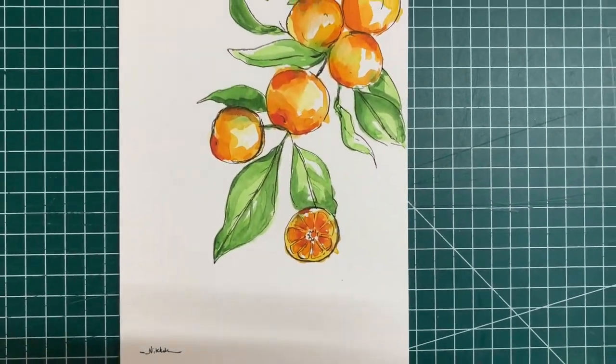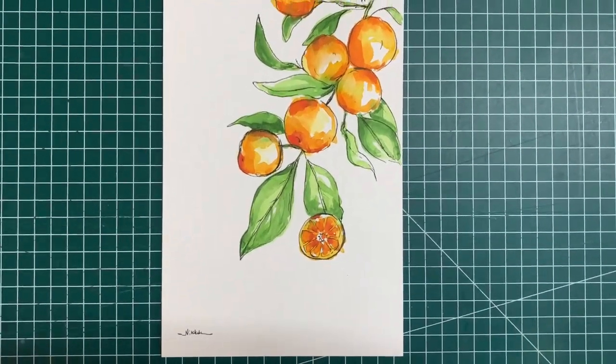Welcome to today's video. I'll be taking you through the process of me painting this beautiful bunch of oranges.